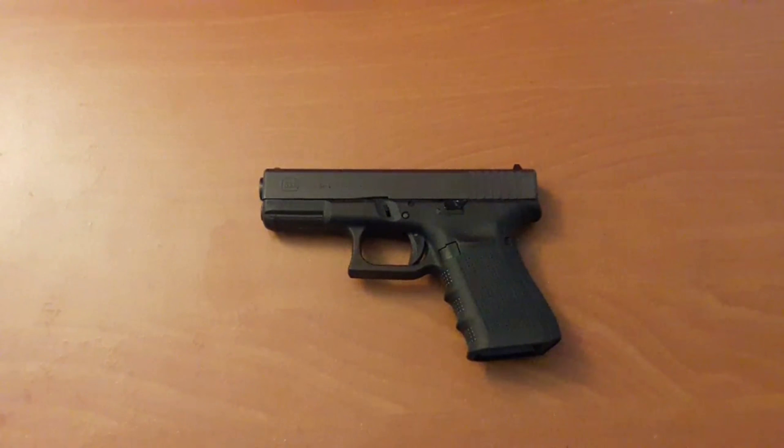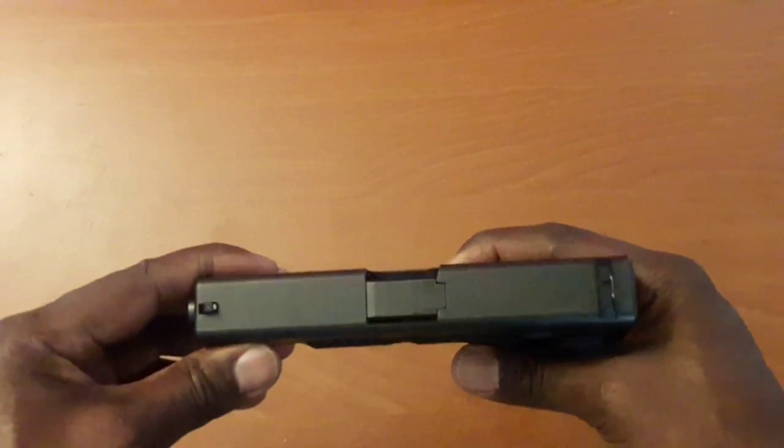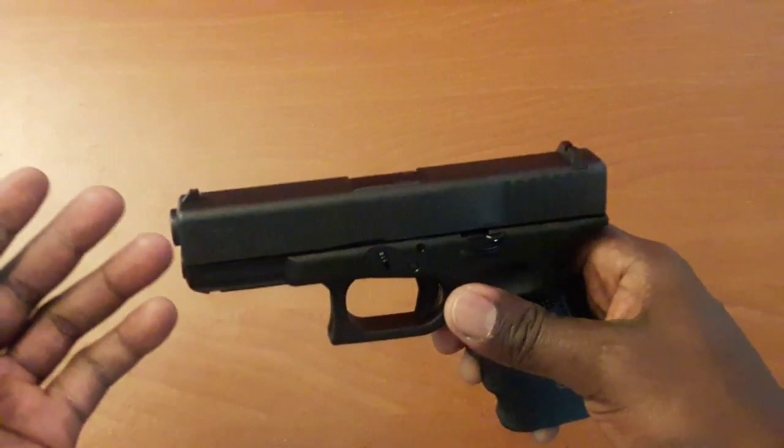I don't know if Magpul is going to do one for the .40 — I haven't heard anything about it. But the Glock 19 has more accessories out there than just about any gun I have seen. Maybe I could be wrong, but every time I look around at the 9mm Glock they've got stuff for it — especially when it comes to magazines. With Magpul making the magazines, it just makes it all the more worthwhile to have a Glock 19. I think everybody should have one in the collection.